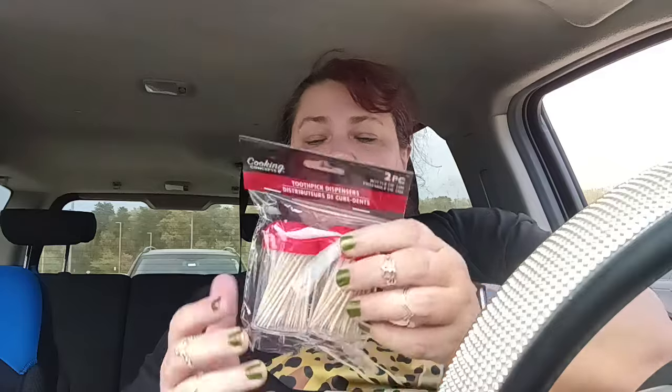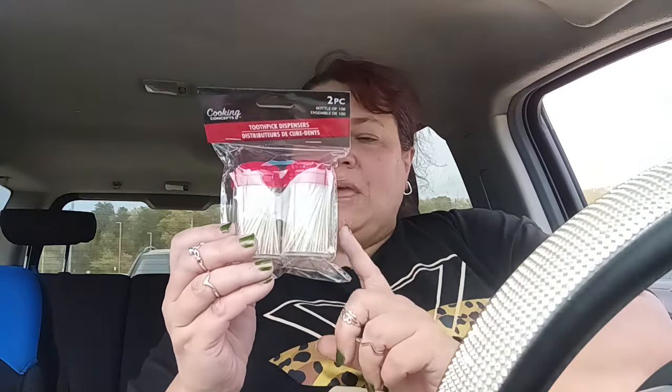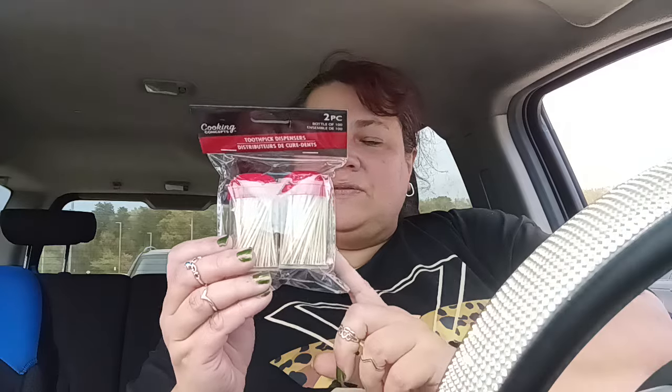Then I picked these up. These are the cooking concepts toothpick dispensers — it's a bottle of two pieces, which equals out to a bottle of 100, so it should be like 100 between the two of them. These toothpicks are made out of wood. They're great for dollhouse miniatures. You just chop off the little ends and it helps you create all kinds of things and little details, and even give little finishings on shelves that you could build on your own for a dollar 25 cents. You can't beat it.